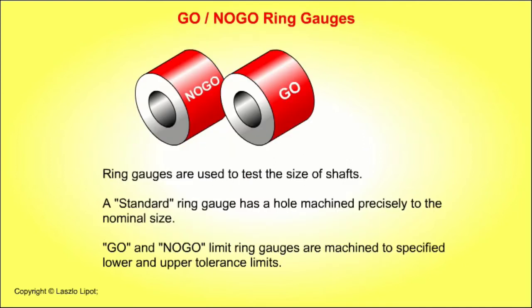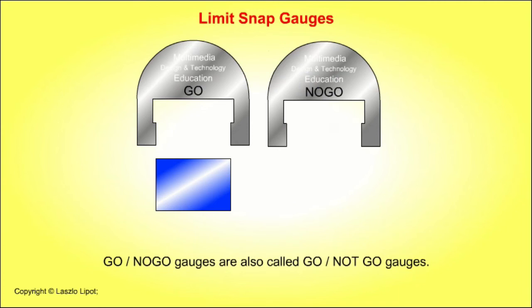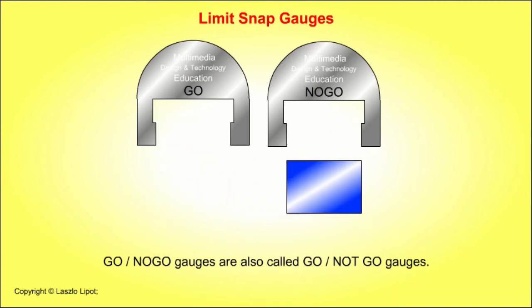Ring gauges are used to test the size of shafts. A standard ring gauge has a hole machined precisely to the nominal size. Go and no-go limit ring gauges are machined to specific lower and upper tolerance limits. Go/no-go gauges are also called go/not-go gauges.